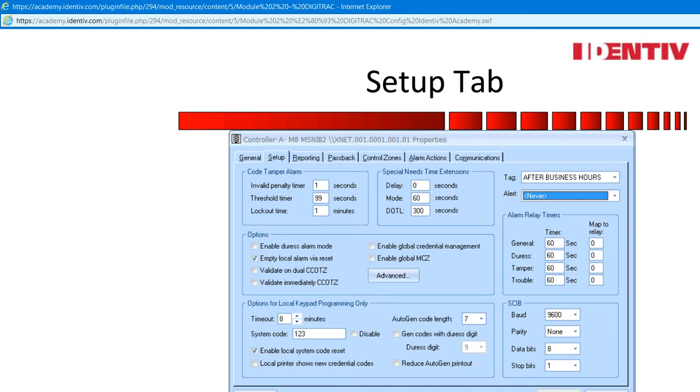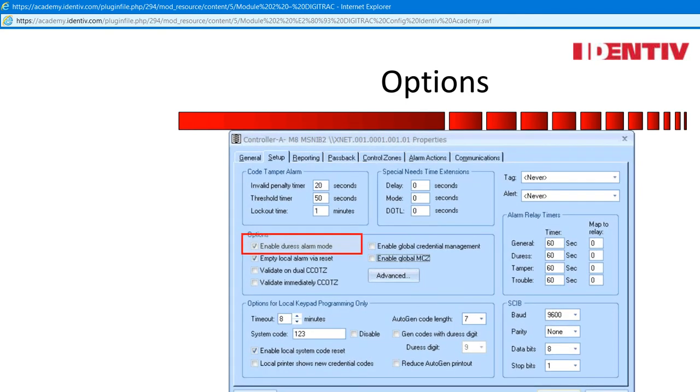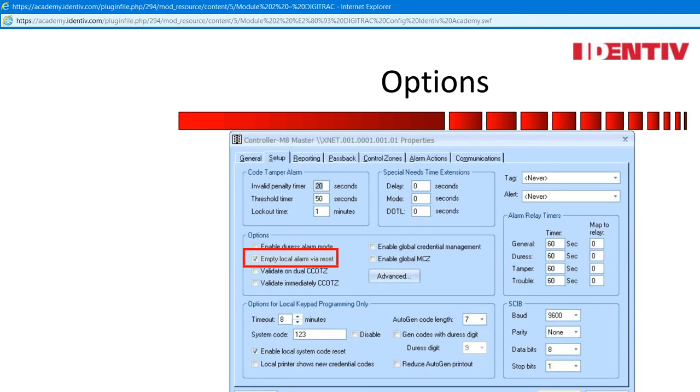I used that so a night guard would know if someone came into the facility after hours — the person would have access, and the night guard could verify by photo call-up in the alarm viewer. Alert uses five beats on a scramble pad when a credential is presented. When issuing a PIN credential, the option of adding a duress digit was possible — here is where you must tell the controller that you are using duress. This triggers the CCM to trigger the duress alarm relay. Empty local alarm via reset: before you check enable on the controller to bring it online, press the blue button for three seconds and all the alarms currently in the buffer will disappear.